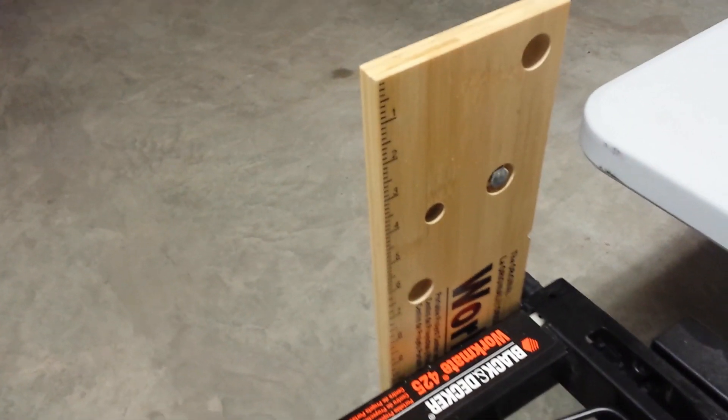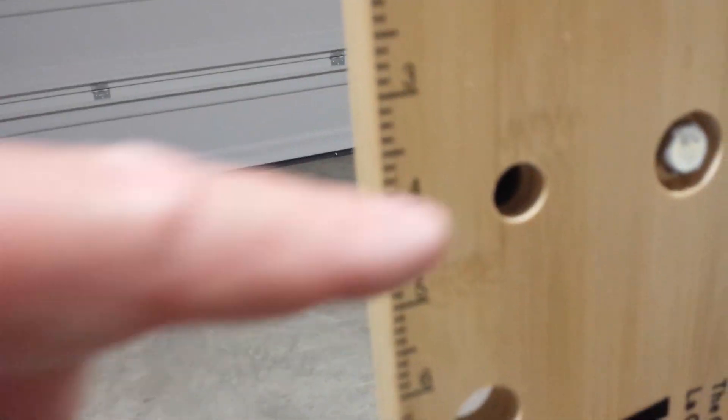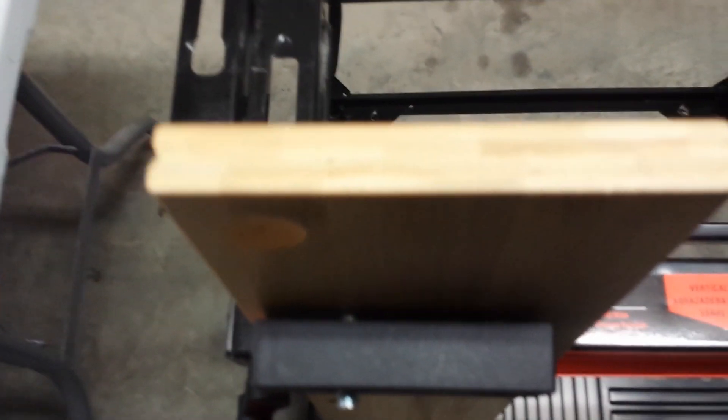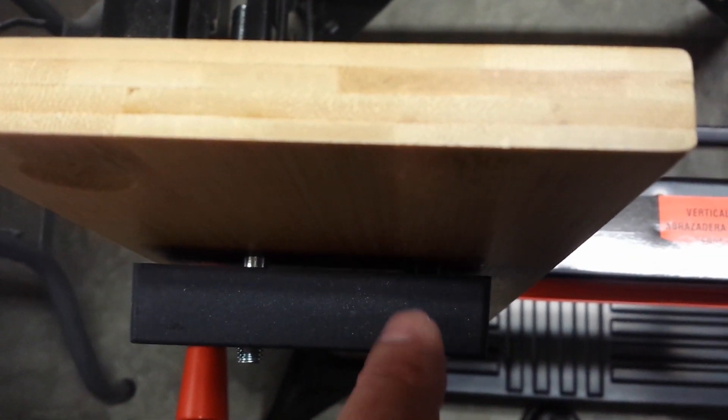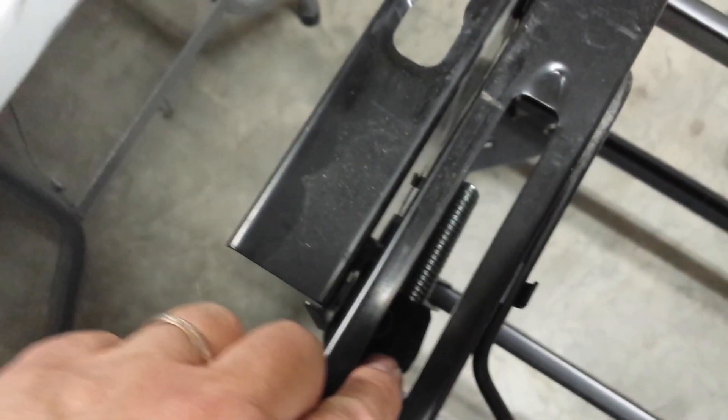I've set this first panel up on edge so you can see how it goes together. You can see how I put the bolt through there, and how this little protrusion comes back in here. Coming over to this side — you can see that little piece passing through into the wood.